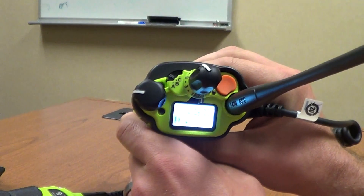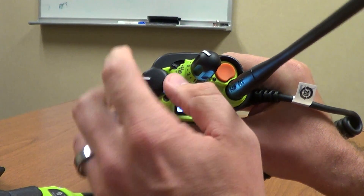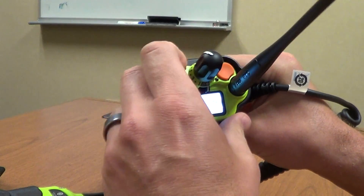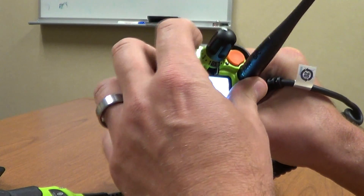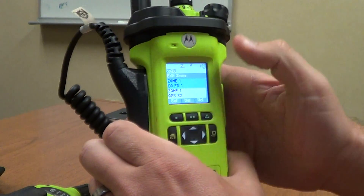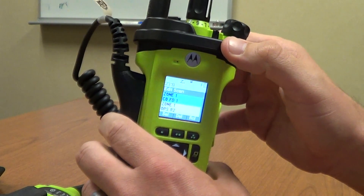The A and B buttons are your scan on and off. Going to B turns your scan on, and A shuts it back off. C is where you can go through and, if there's a certain channel you need to scan, you can go through and adjust that as needed.